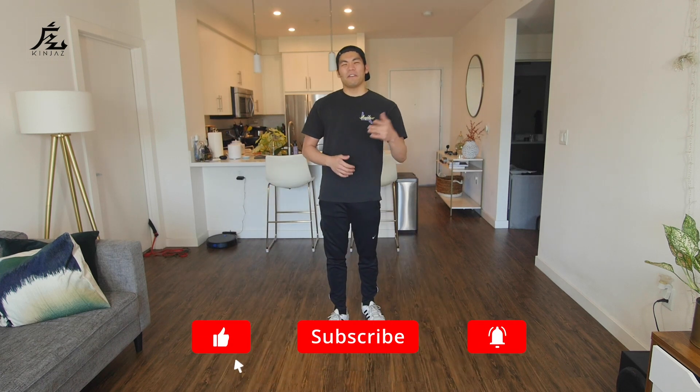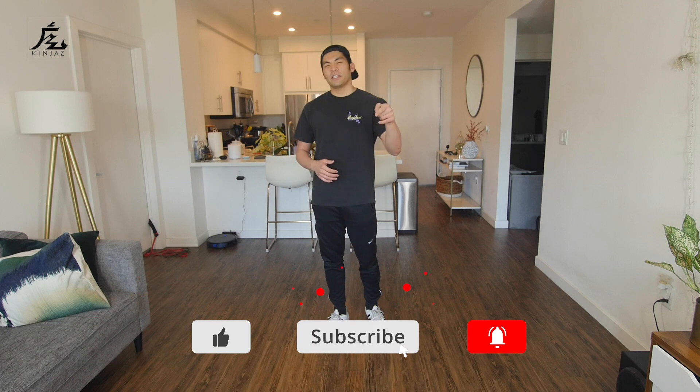All right, so before we jump into the music, if you have not yet, be sure to like this video, subscribe to my channel right now, and also hit the bell so you're always notified when I drop videos just like this.